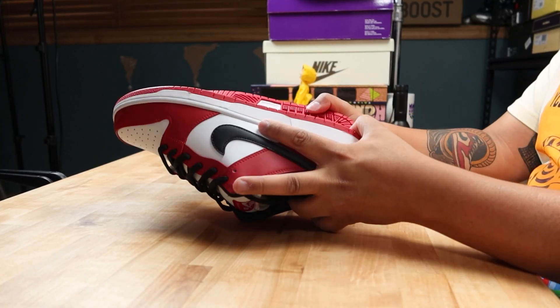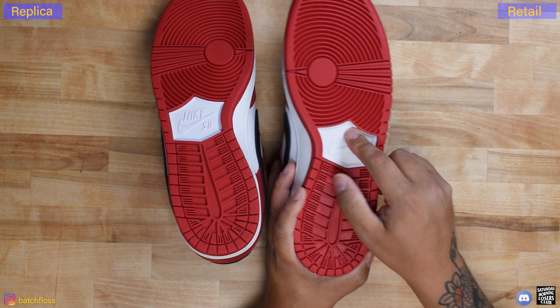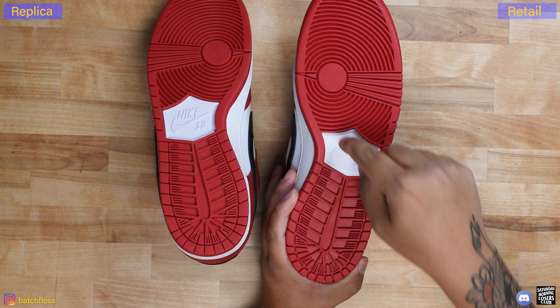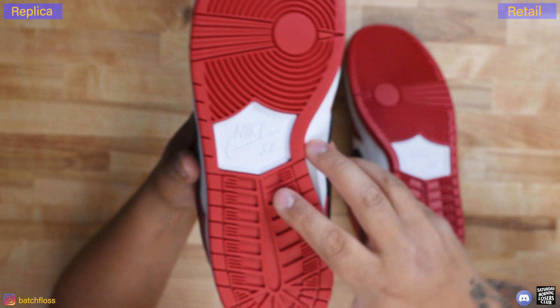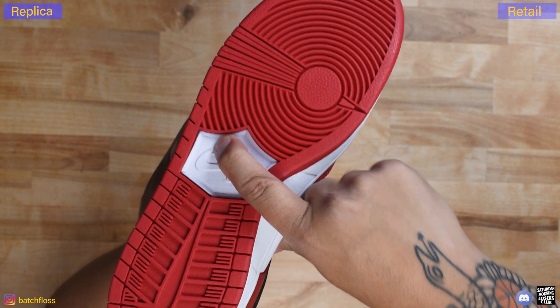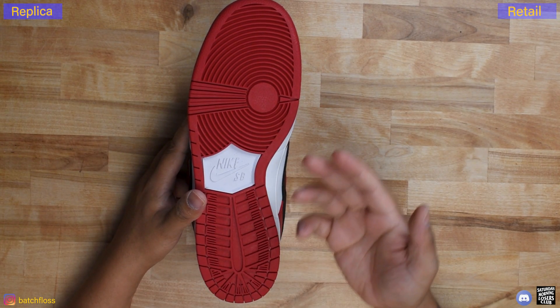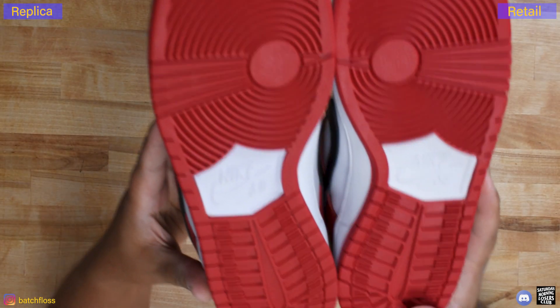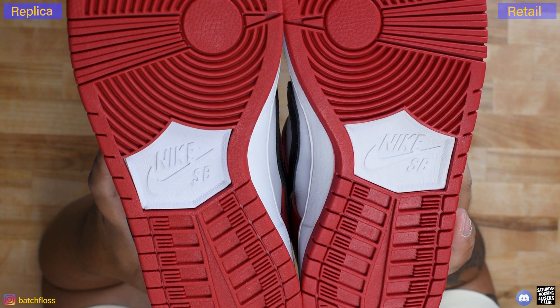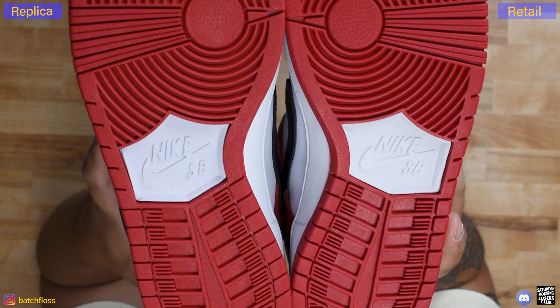On a Nike SB, post-2011 I believe, they started using a phylon plate in the middle — it's a separate piece, so if you remove the whole outsole there would be a hole there. This particular replica actually does have a real phylon. The way you can tell is if you press down on the edges it can separate from the rubber outsole. On a cheaper replica this would all just be rubber painted white. But the branding on here looks so different that it is a very easy tell — the branding on the replica looks thin, weird, wonky, and off.